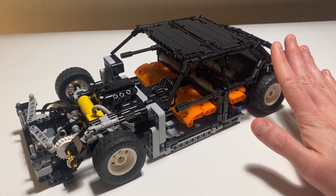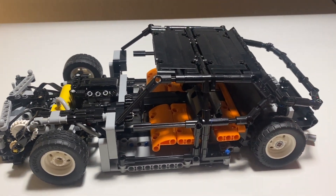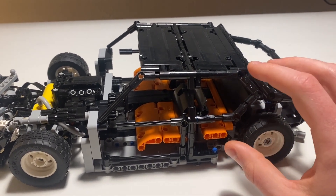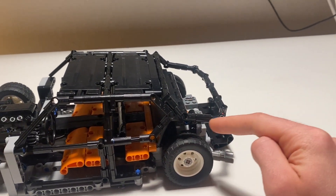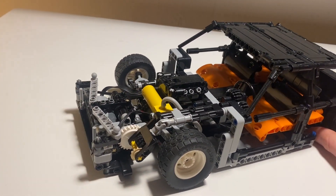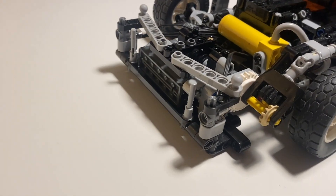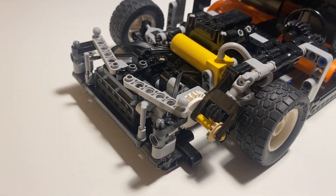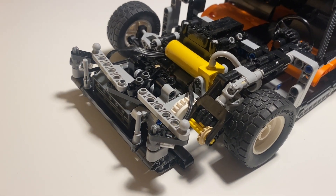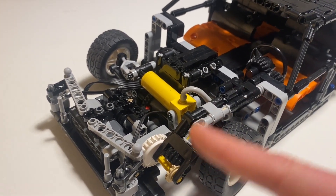That involved replacing everything with black parts firstly, because it was a little bit patchwork to begin with. I've also reworked the shape of this rear window because that was a bit off, and I've added a roof. The only functional thing I've done here is I've added these headlight beacons into here and they do swivel with the headlights, so I will have to do a bit of cable management to get this to work even better.